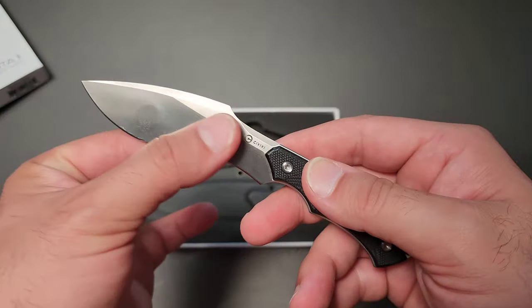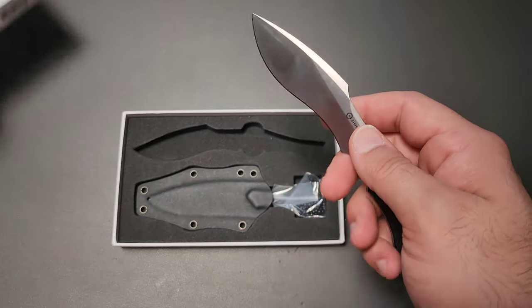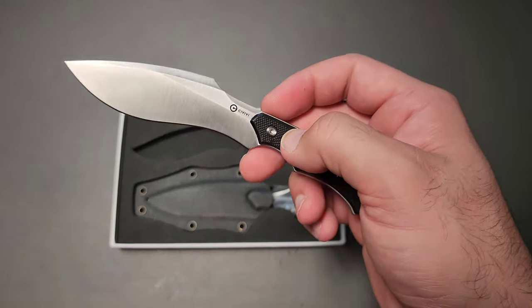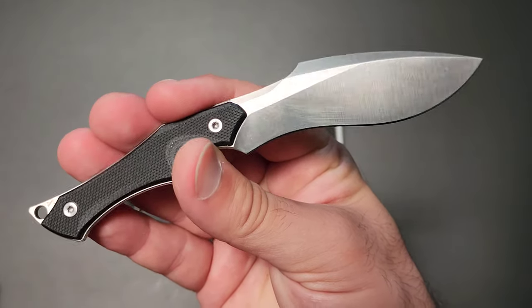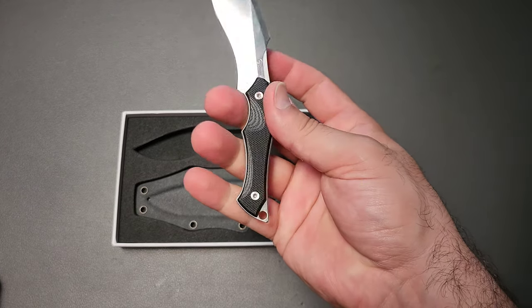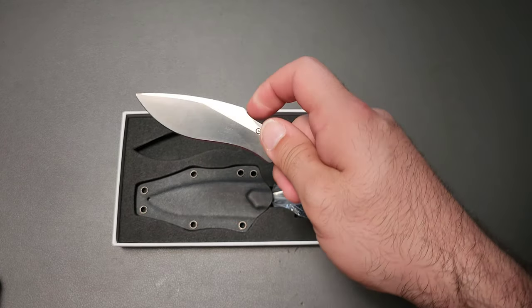I got this in the mail from Civivi and I don't know what I expected. I probably should have paid more attention when I was reading the stats. I did not realize that the total length of this thing would be like five and a half inches and be basically a two-fingered grip.